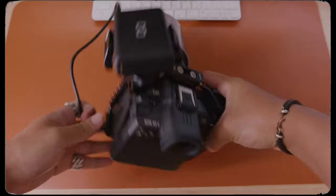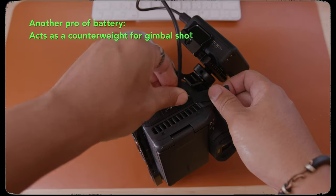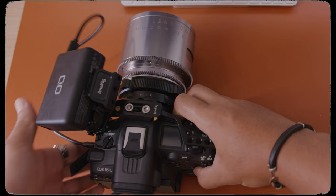One more note is that this battery pack actually acts as a counterweight to the heavier Mercury lens when you put it on the gimbal. Usually for most setups I have to sacrifice the tilt axis due to the fact that it was always a bit front heavy, but in this setup I was actually able to get full tilt axis movement as well as hand movement.